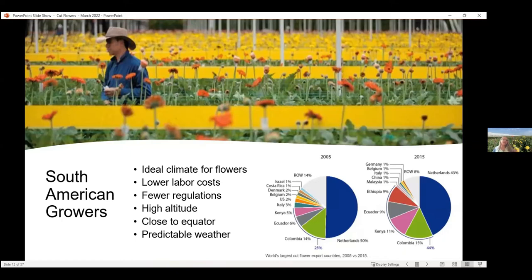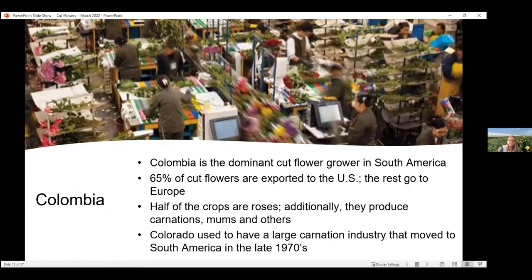South American growers have really come onto the scene. They have a very ideal climate for these flowers, lower labor costs, fewer regulations than in the United States or Europe, and a high altitude — similar to Colorado. They're also close to the equator, giving them longer days and more predictable weather. Colombia is the dominant cut flower grower in South America, with about 65% of their cut flowers exported to the United States. About half of those are roses — they're one of the premier growers — but they also produce carnations, mums, and other flowers.